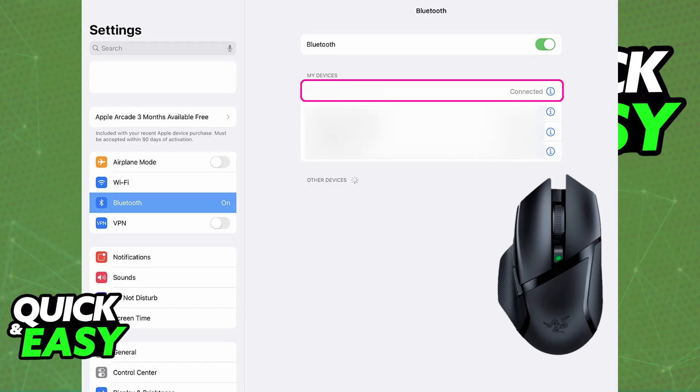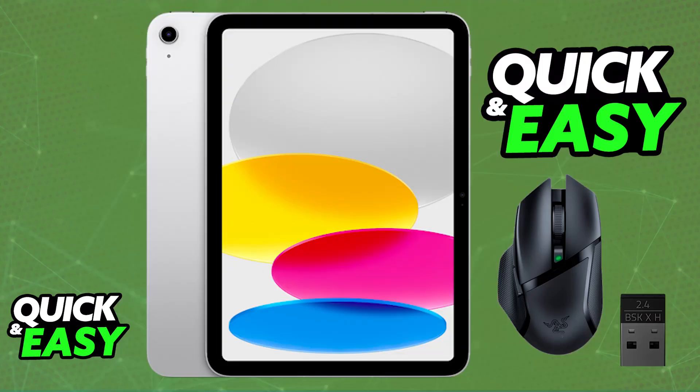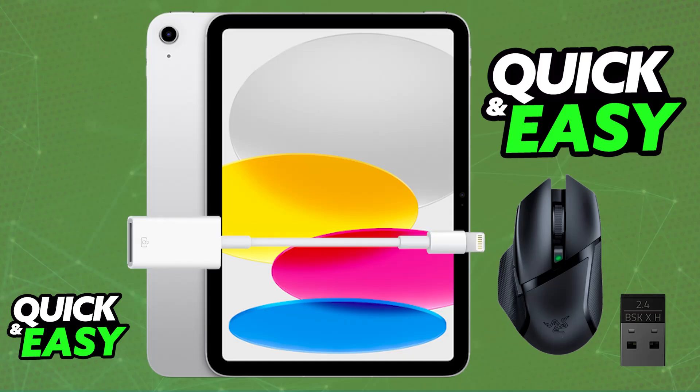If you don't want to use Bluetooth, or your specific Razer mouse doesn't feature it, you will need to use a wired connection. This can be a little difficult because most wireless dongles provided by Razer are USB-A. You will need an adapter, and there is no guarantee it will work flawlessly. For example, you can purchase a Lightning to USB-A adapter, plug the wireless dongle into it, and see if the mouse gets detected.